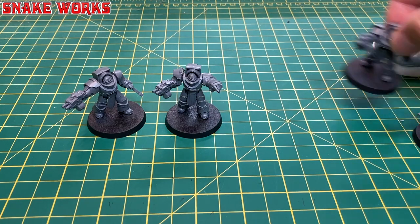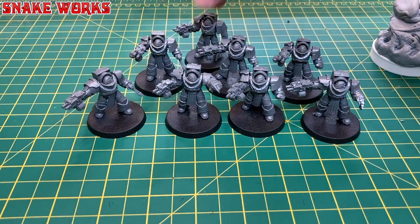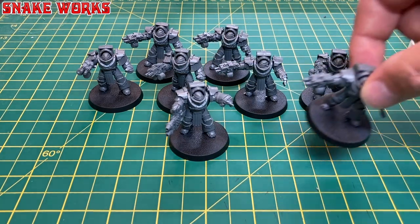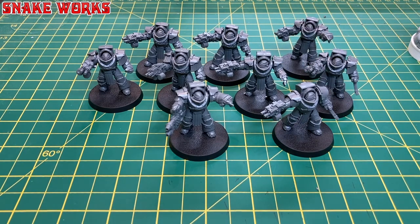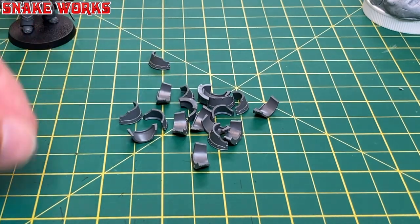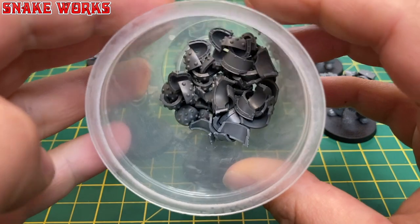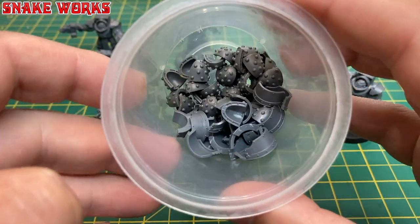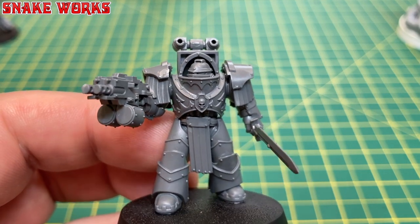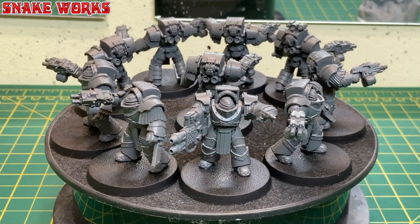Next up was the shoulder pads, and apparently I didn't think it was worth filming, although I should have done as there are four pads per terminator — two under pads and two top pads. I put the right under pads on first, then moved on to the left. I forgot to put these on once in a previous batch and I never did hear the end of it. Next I took all the top pads off the sprue and cleaned them up, then left them off the terminators for painting separately later. I added them to the same pot as the Mark Six space marine pads from the previous video — hopefully I won't lose these or spill them somewhere.